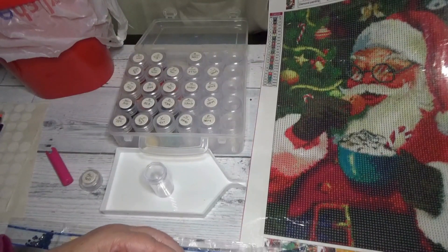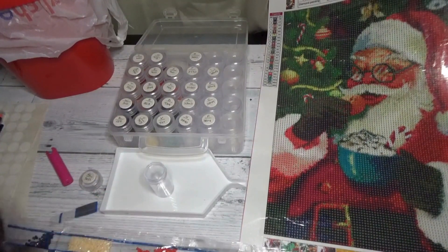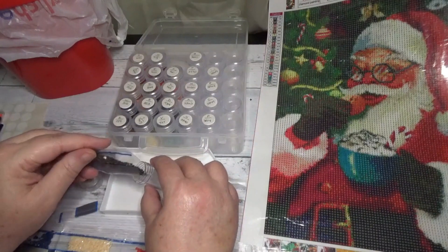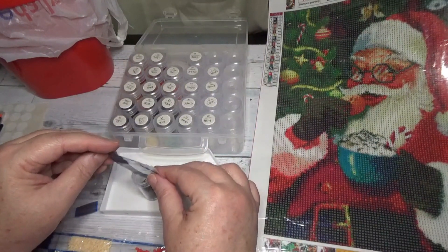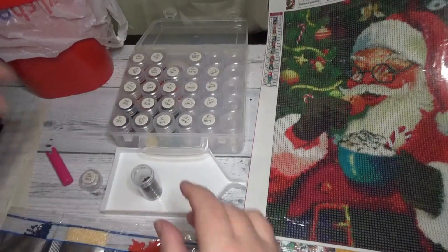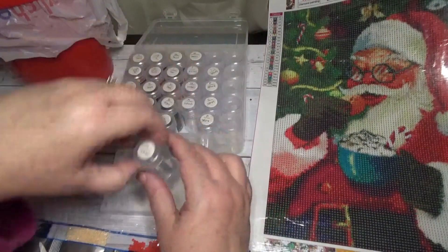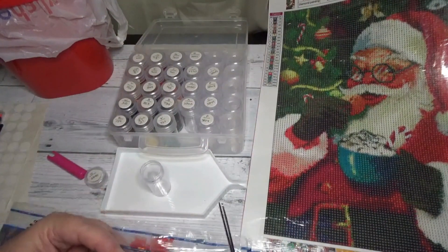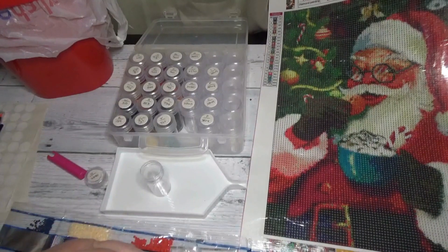Our next color is number 15, which is G, which is 3021 — a nice brown color. That is such a cute picture of Santa Claus enjoying a nice cup of hot cocoa and a freshly baked cookie that was left for him, which is always a sweet thing to do on Christmas Eve. Some people not only leave something for Santa to enjoy as a snack but also leave something for the reindeer as well, which is always a nice idea. The next color is U, which is 3340.